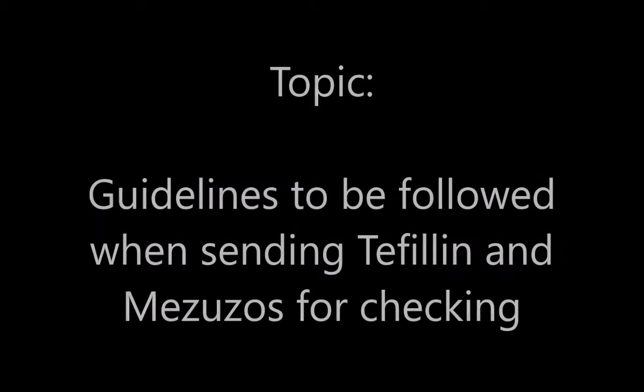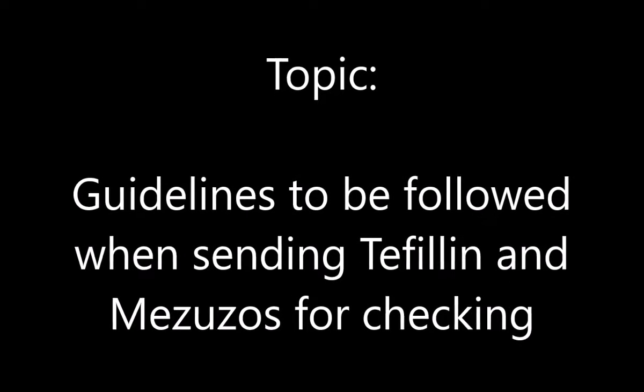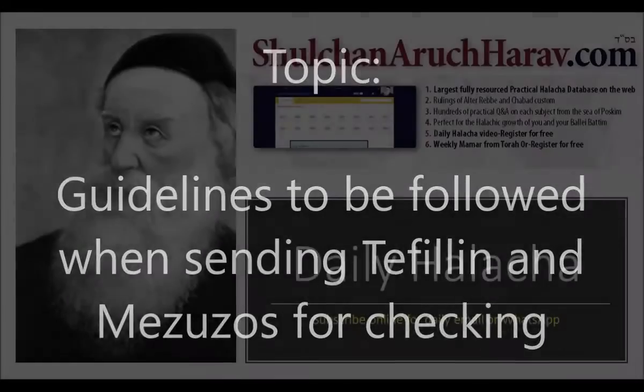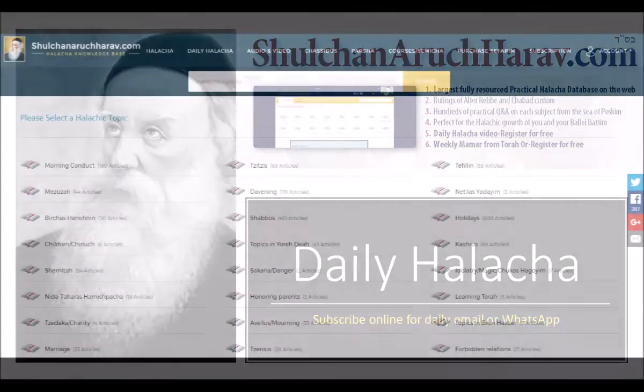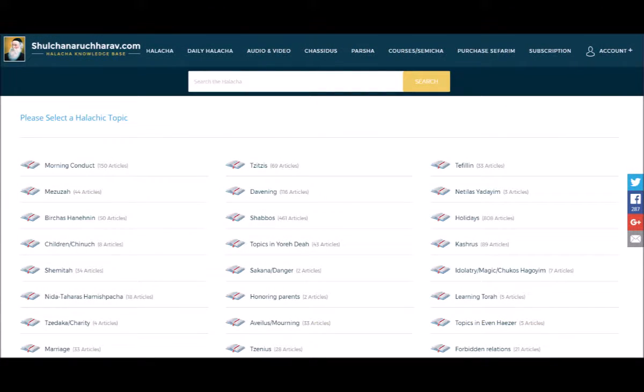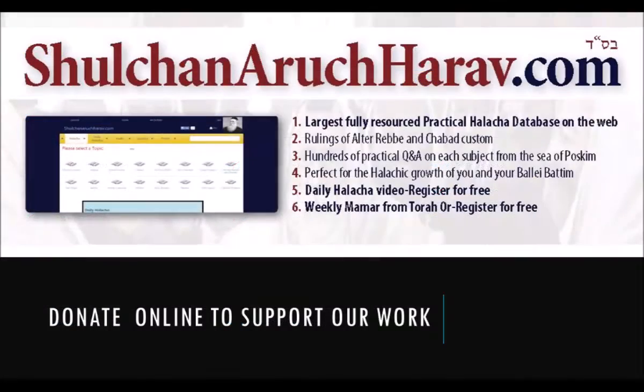Thank you for listening to ShulchanAruchRav.com. The following are directives advised to be followed upon sending one's tefillin or mezuzahs for checking annually or periodically. The following lists have been drawn from the Poskim, the Achronim, and the recent sefer titled Inside Stam by Harav Ruven Mendelowicz, an expert sofer in Eretz Yisrael who wrote a sefer on exactly this issue.